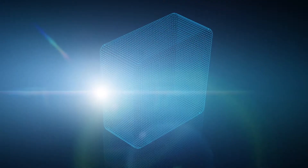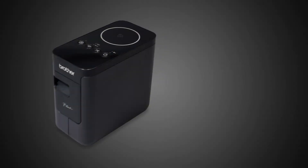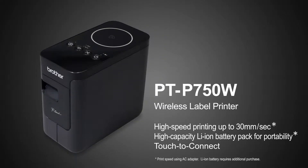We are pleased to announce the following upgrades to the existing app. It now works with P-touch, the new PT-P750W.